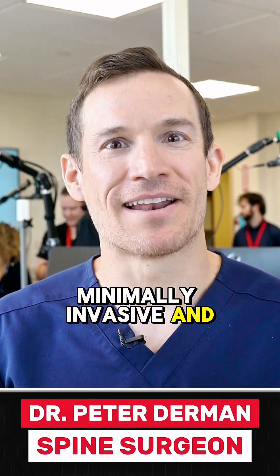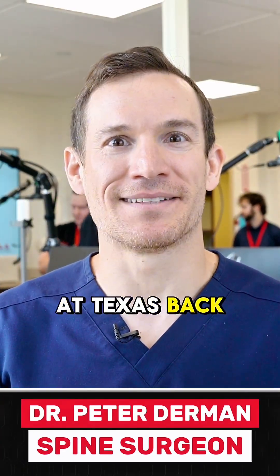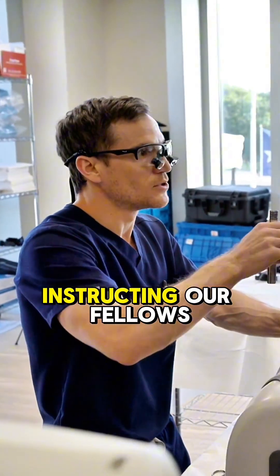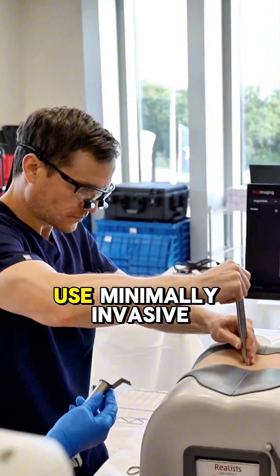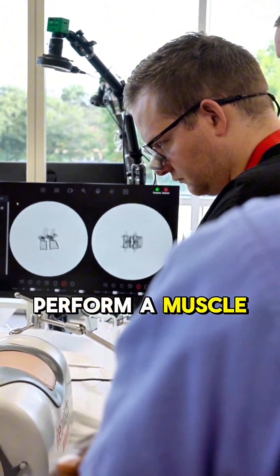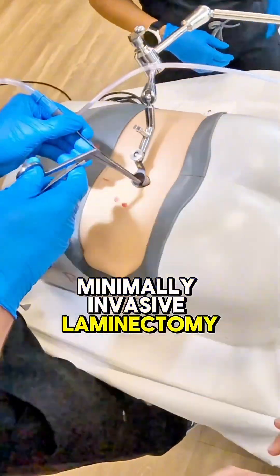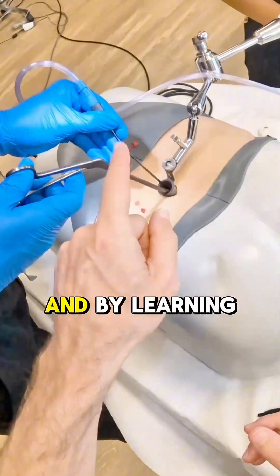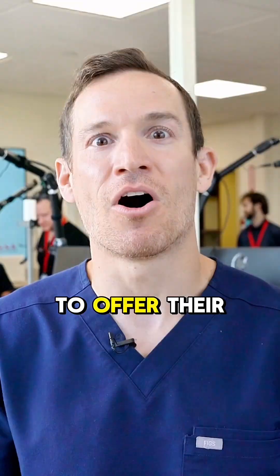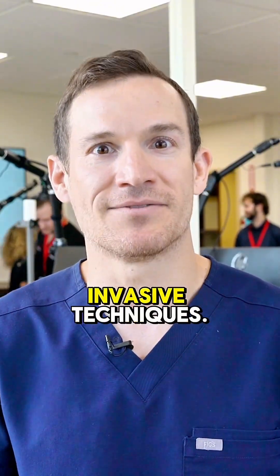I'm Peter Derman, minimally invasive and endoscopic spine surgeon at Texas Back Institute. Today we're here in the Texas Back Sim Lab where we'll be instructing our fellows on how to use minimally invasive tubular retractors to perform a muscle-sparing minimally invasive laminectomy on models. By learning these steps they'll be better prepared when they go out into practice to offer their patients these minimally invasive techniques.